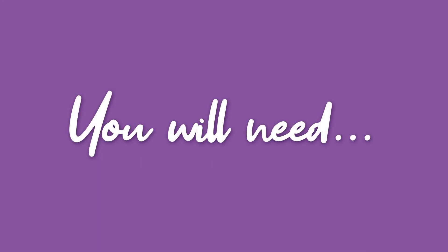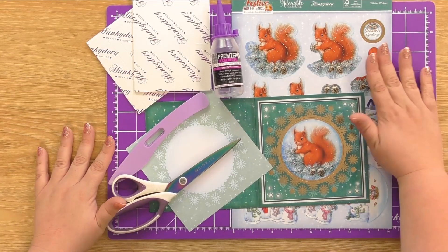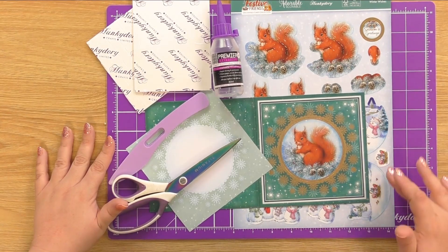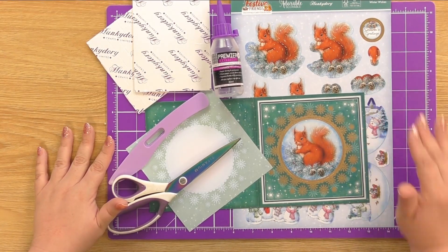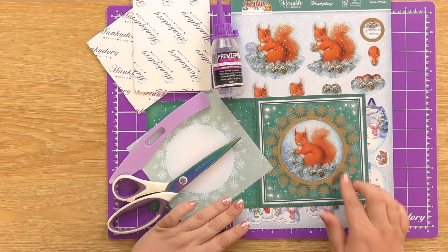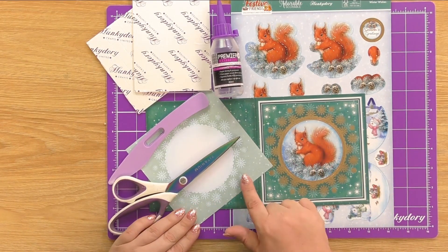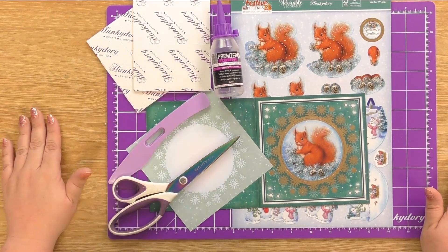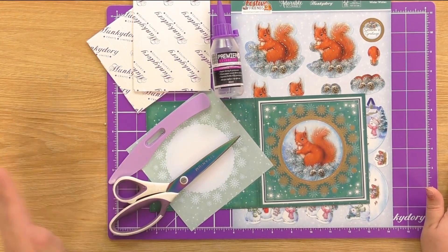Hi, it's Kat and today I'm going to talk you through how to put together our Festive Friends decoupage card. The materials we're using today are from our decoupage kit. We've got our Festive Friends topper sheet where you get two decoupage elements that fit two cards, but we'll just be using one today. You get your card base that includes your base topper, an insert from the kit, and other materials: some foam pads, construction glue, scissors, and our folder.